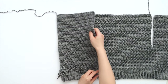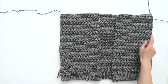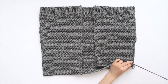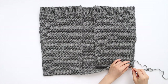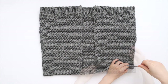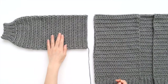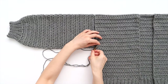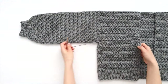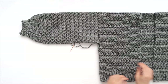We're now going to assemble the cardigan. Fold the front panels on top of the back panel and whip stitch the shoulder seams together. Line up the tops of the sleeves with the shoulder seams and whip stitch your sleeves to the body. If there's a gap on the body panels underneath the sleeves, sew the gap closed.